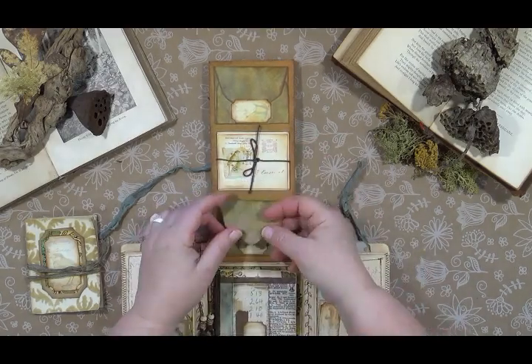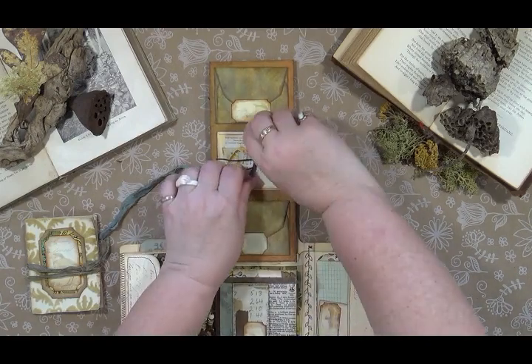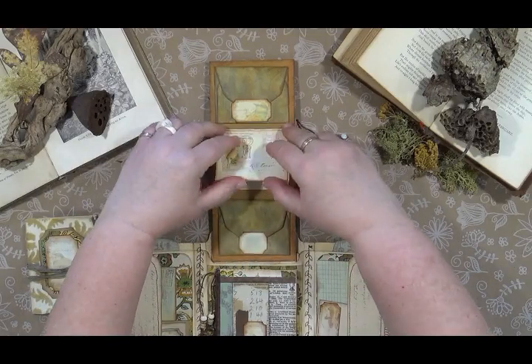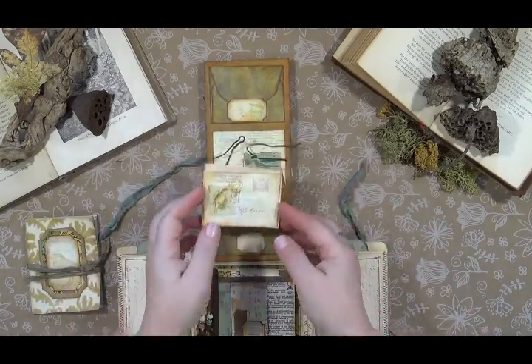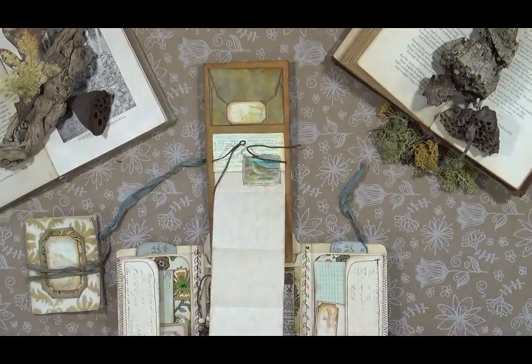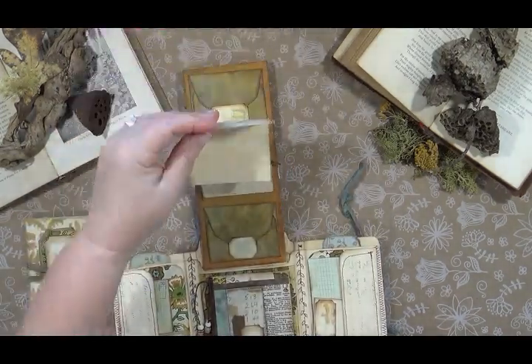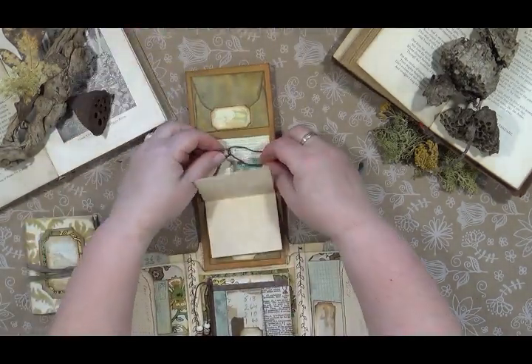And then there is this little postcard here that flips down this way, and it also flips back the other way. You can journal on both sides of that.